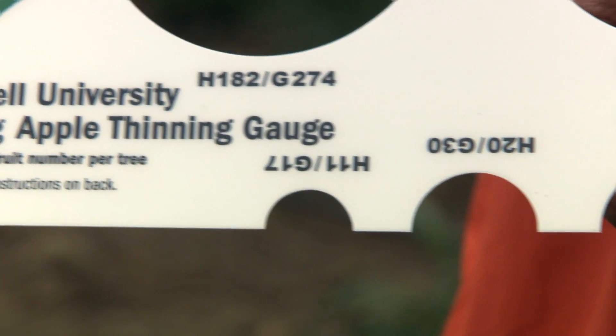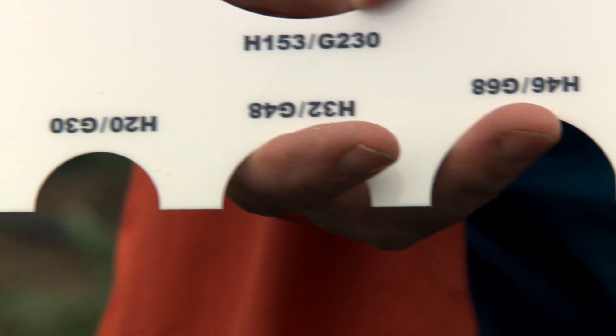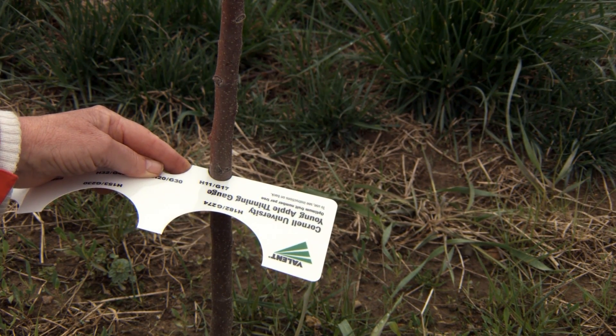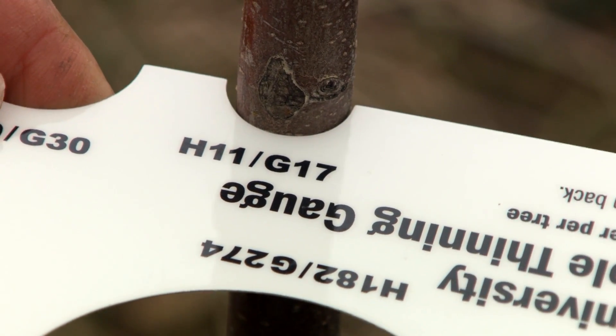On the Cornell Gauge, there are two numbers on each semi-circle. The H1 is for Honeycrisp and other varieties that tend to be biannual like Fuji, and the G number is for Gala and other annual cropping varieties like Empire, Macintosh, or Delicious. For the same branch of 18mm, the Cornell Gauge shows H equals 11 and G equals 17.